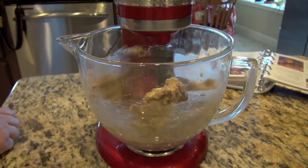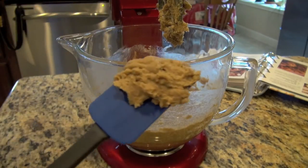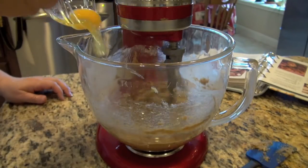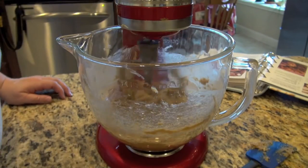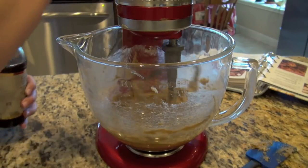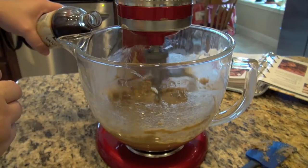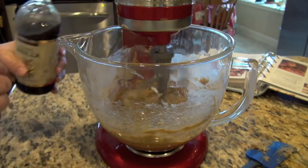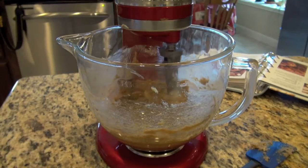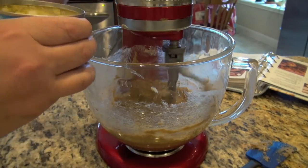Now how do you know when something's been creamed? Well, it looks kind of nice and uniform and it looks kind of fluffy. So we've established what creamed butter and sugar looks like. Now we're going to add our egg and I'm going to drizzle in some vanilla — I never really measure vanilla. I'm going to put about a good teaspoon, teaspoon and a half of vanilla in there. I've been cooking for a while and I've never OD'd on vanilla yet.